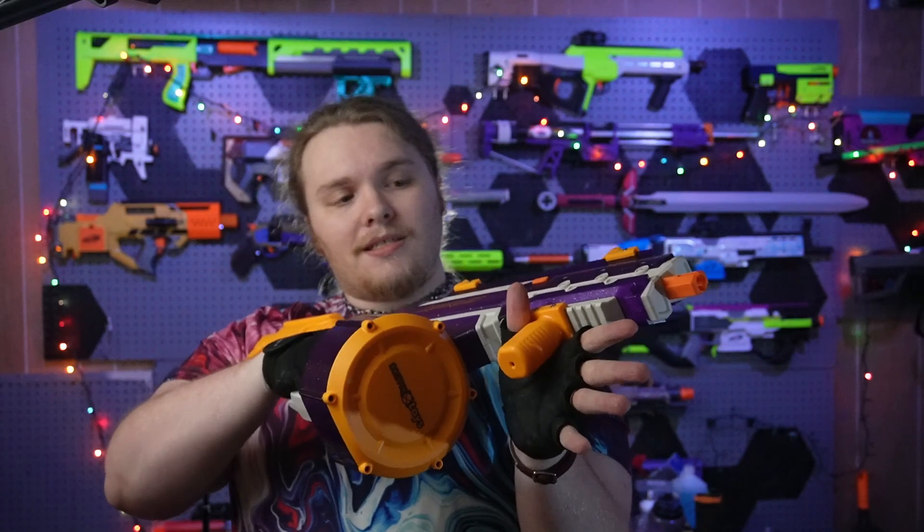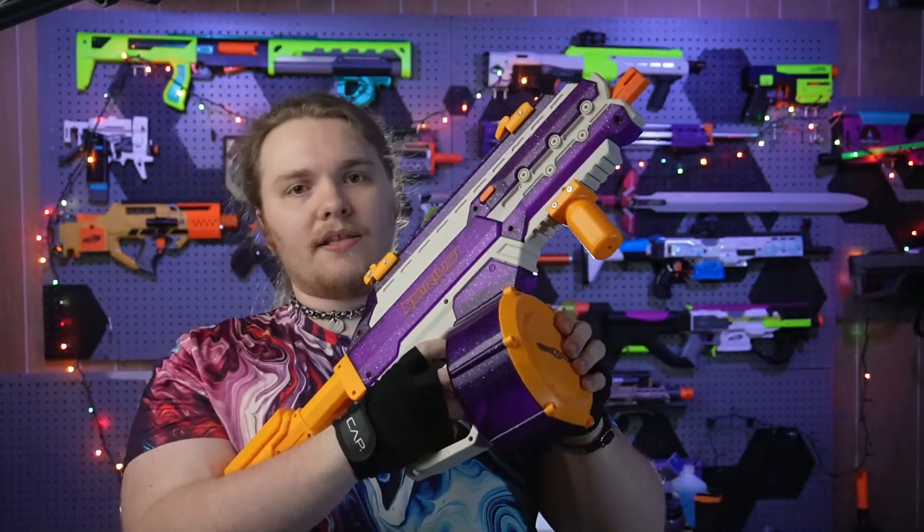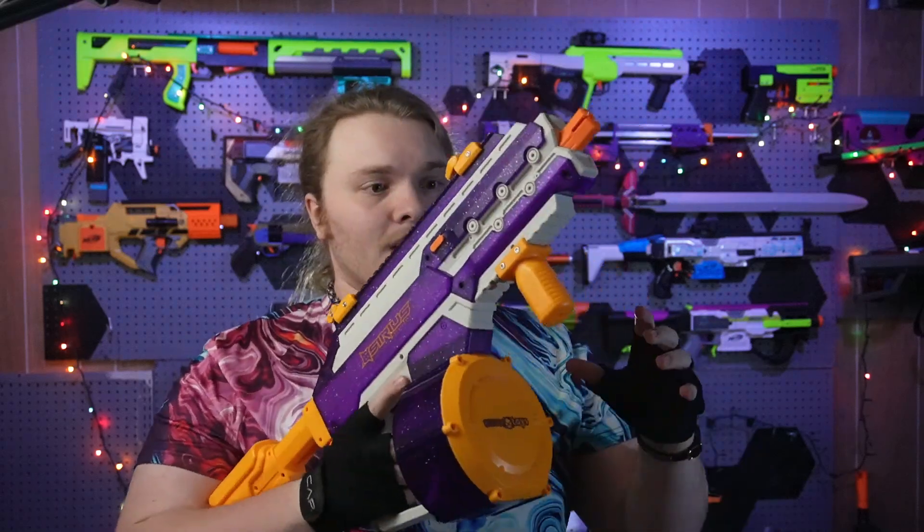The vertical foregrip is nice and steady, and the drum has a magazine release lever for your middle finger. I'm not sure exactly how many rounds it holds, but it holds a ton — you're not going to need to refill in the middle of a match. To empty the drum I was sitting there for at least a few minutes just firing away. I was afraid the motor would burn out, but luckily it did not, which is good for durability.